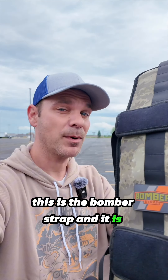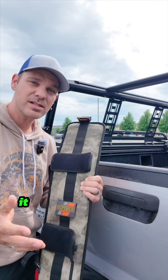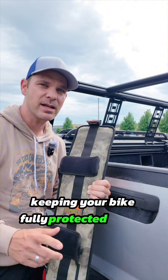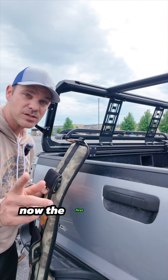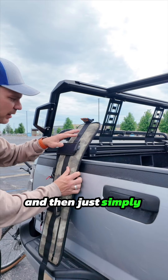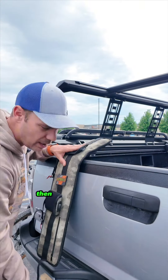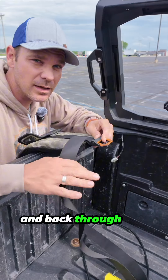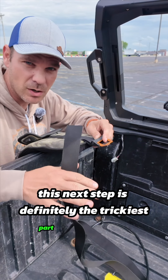This is the bomber strap and it is probably the easiest and smallest bike rack you can get for your truck. It simply lays over the tailgate of any truck, keeping your bike fully protected as you go down the road. The first thing you want to do is figure out what side of your bed you want to have this on, then simply lay it down, line it up, and wrap this strap underneath your tailgate and back through.